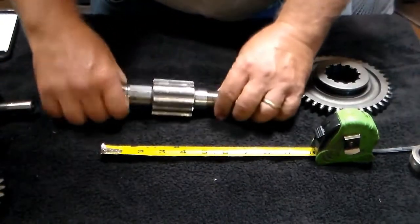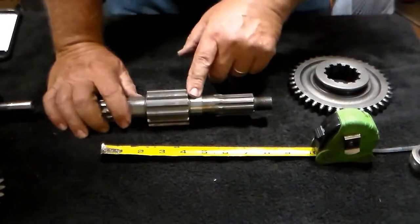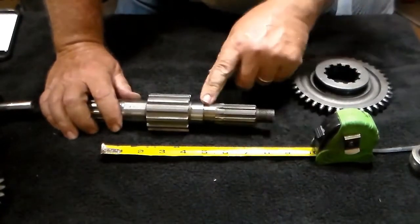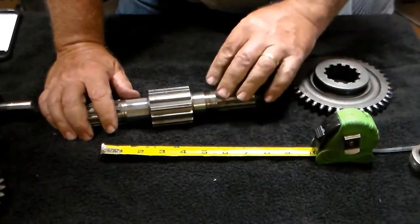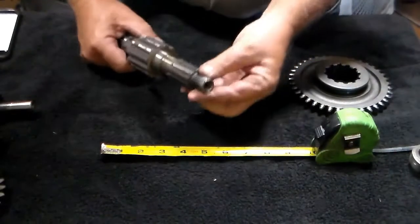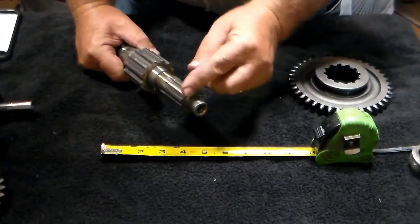All this should be good. This surface area, this area back here — you're going to have a bearing pressed on back here, and you want to make sure that it's nice and snug, that there's no damage there. The last thing you want to check is your threads here — make sure they're not damaged.